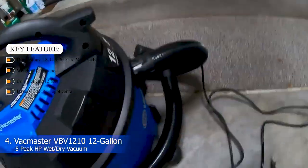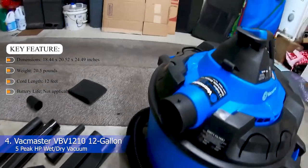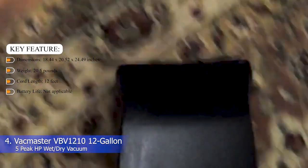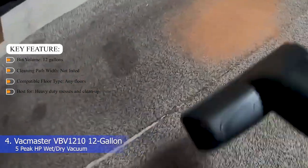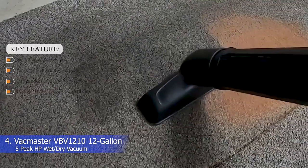Key features — Dimensions: 18.44 x 20.52 x 24.49 inches. Weight: 20.5 pounds. Cord length: 12 feet. Battery life: not applicable. Bin volume: 12 gallons. Cleaning path width: not listed. Compatible floor type: any floors. Best for heavy-duty messes and clean-up.